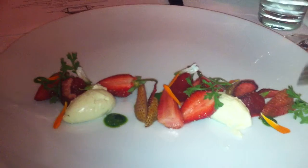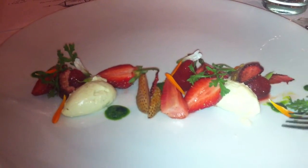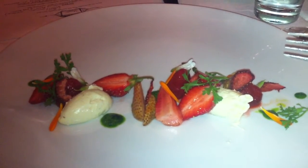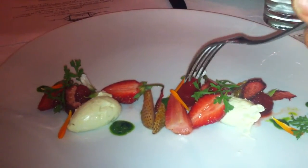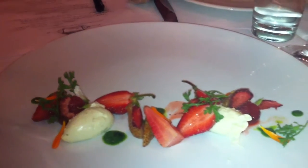There's also dehydrated strawberries. So it's all different textures of strawberries in various stages of their life. So could I say rotating flower selection from our garden? Yeah.